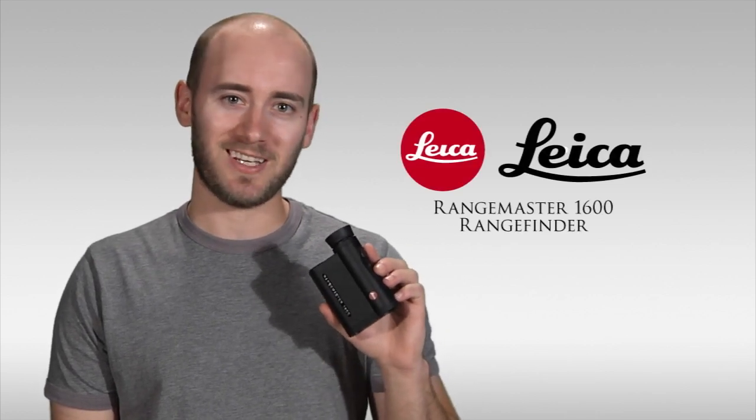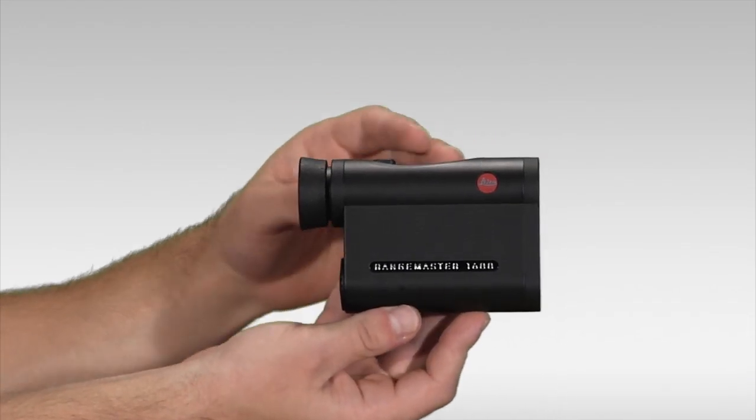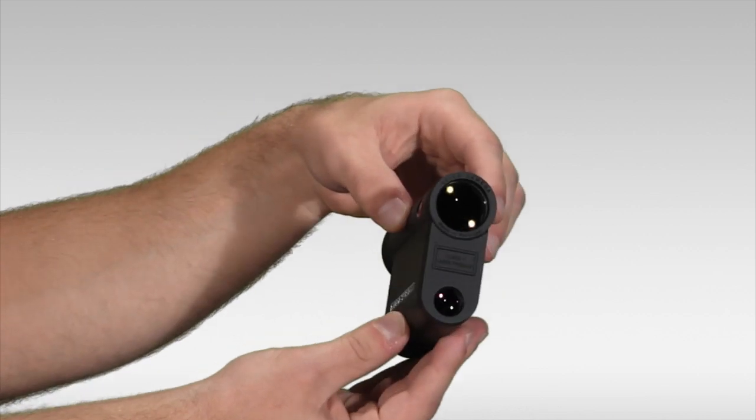In my hand I've got the exceptional Leica Rangemaster 1600 rangefinder. Let's take a closer look at it. The Leica Rangemaster comes with a very high quality 7x24 monocular, which has high quality coatings and glass that you would expect from Leica.